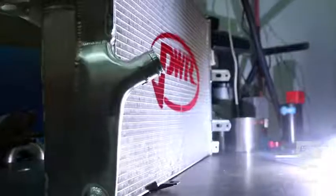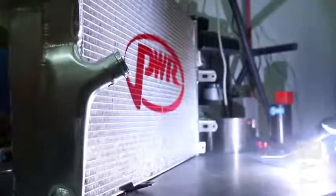Here at Triple Eight we use Miller and we wouldn't use anything else. To prove it, I've got my own at home, and it's not a small investment — so that's my stamp of approval.